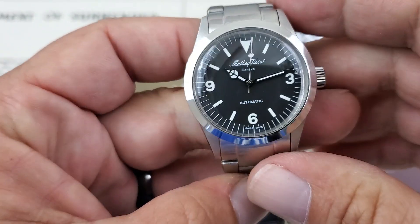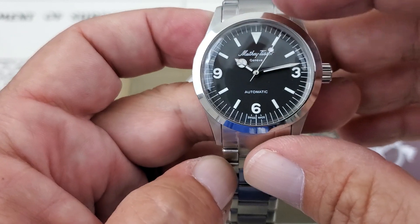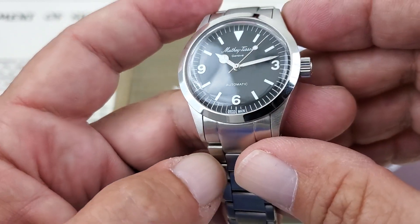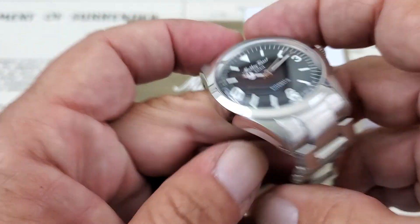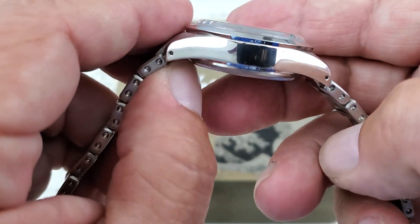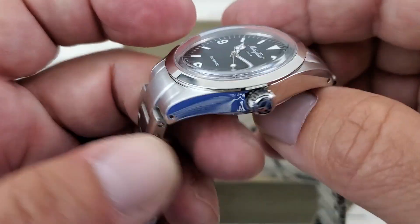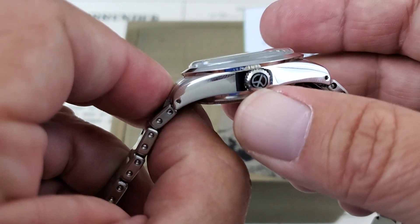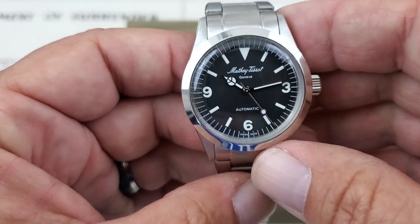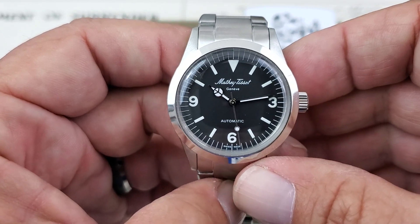The casework is done very nicely — brushing on the top, as you'd expect from a watch like this, with a beautiful polished bezel going around the crystal that really makes it pop. Polishing on the side of the case as well. You have pierced lugs for easy bracelet or strap changes. You do have the little Matthew Tussaud peace sign logo there on the crown side.